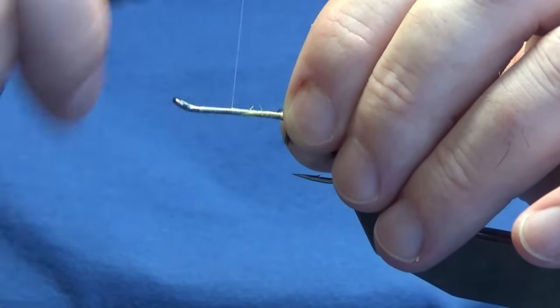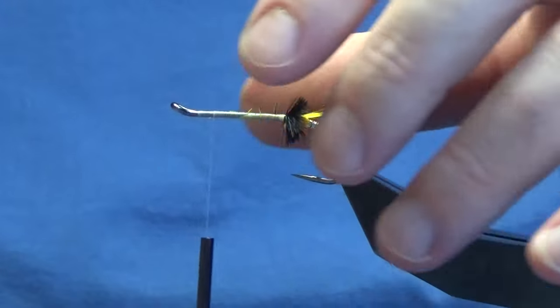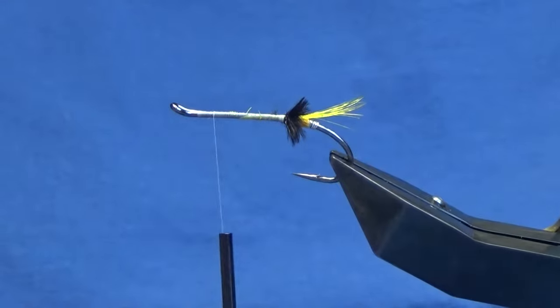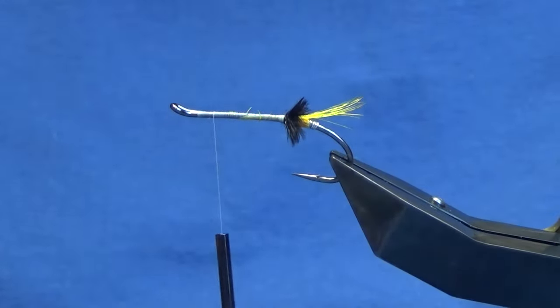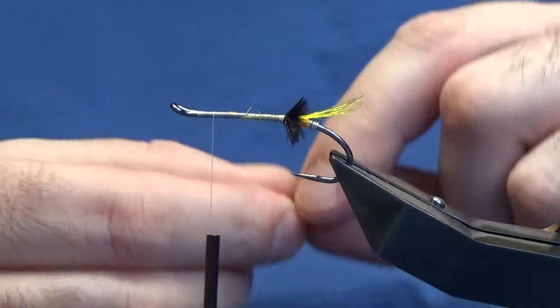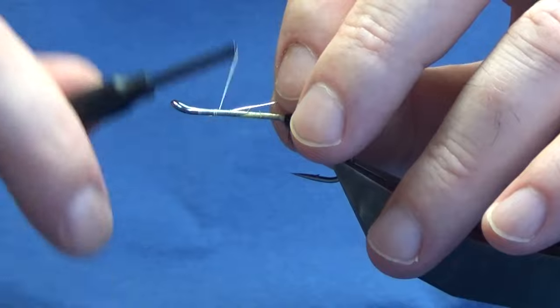I'm going to work my thread right up to where that eye has formed on the hook. We're looking in good shape. Way back down we're going to catch in a rib, which is the same oval silver tinsel that I used for the tag — size 14. Just catch that in on the side.